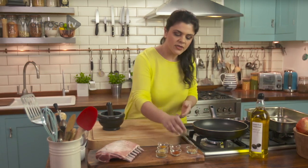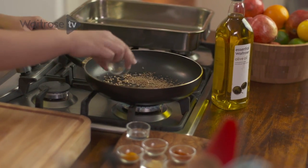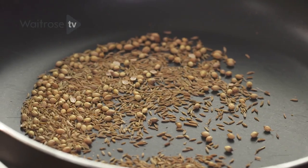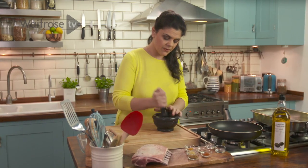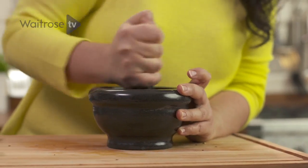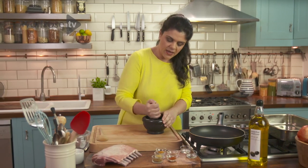I'm going to dry toast some cumin seeds and also some coriander seeds. It's called tempering — we're just going to really bring out the natural oils in the whole seeds. A wonderful aroma comes out of them, and that's when you know they're done. Just take them off the heat into a pestle and mortar and grind them down quite finely, because you don't want a big bit of whole seed when you're eating it, but a little bit of texture is actually really nice.